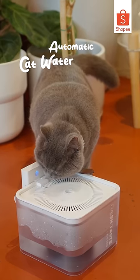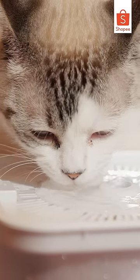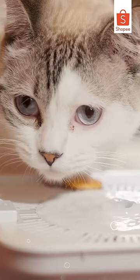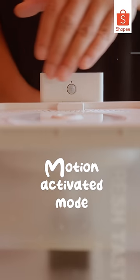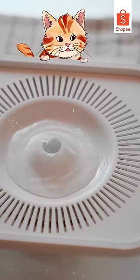Introducing the Motion Sensor Wireless Automatic 2.5L Cat Water Fountain — the ultimate solution for all your pet hydration needs. With its motion-activated mode and normal mode, you can choose the perfect flow for your pet's needs.